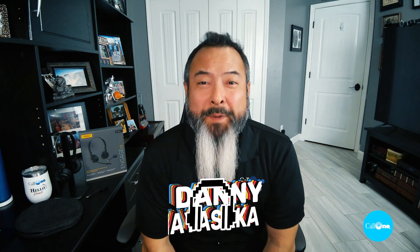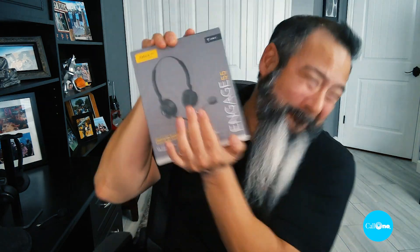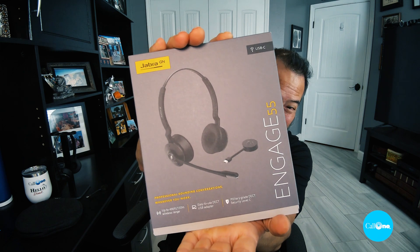What's up? Danny Hackstock with Colony, helping people do their business better. And today we have the Jabra Engage 55. Stay tuned.